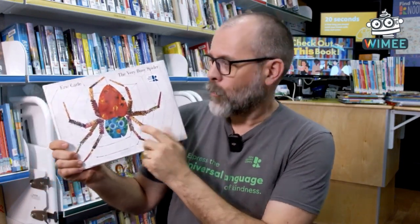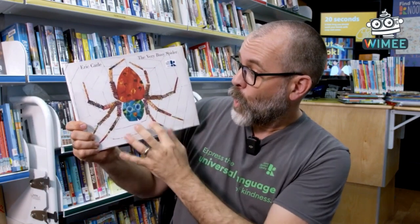You may have heard of The Very Hungry Caterpillar, but have you heard of The Very Busy Spider? Look at that spider with all the legs! This book is about a spider who is trying to create a spider web, and other animals come to say, do you want to play? Do you want to hang out? Do you want to spend time together? And the spider is always saying it's busy, I'm busy spinning a web.